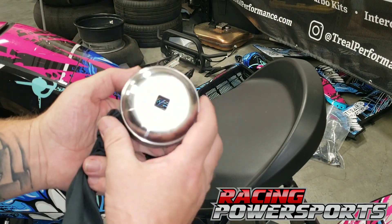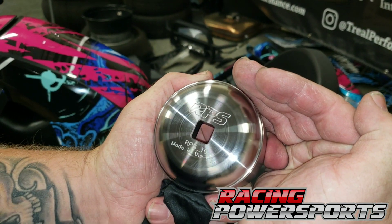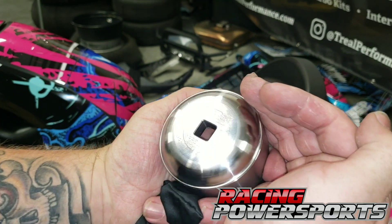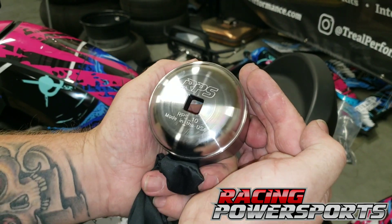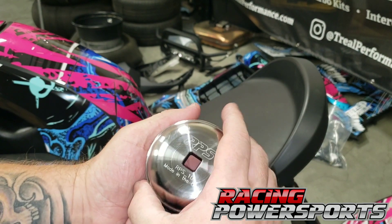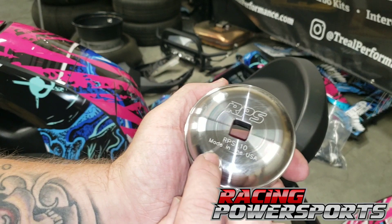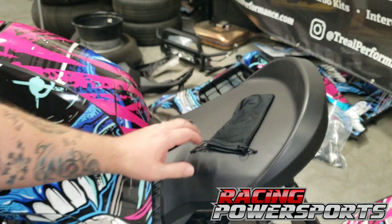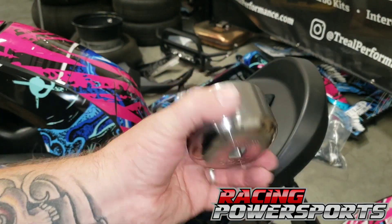This is stainless steel, proprietary to RPS. This is their lug that they have created and had machined out of a solid piece of stainless steel. It's a really heavy, nice, solid piece. They've got that RPS laser etched in there — RPS, made in the USA. This is going to fit the lugs perfectly on any Can-Am Ryker.